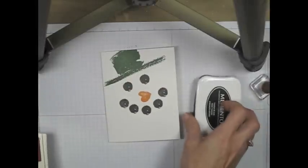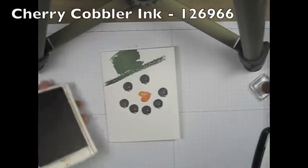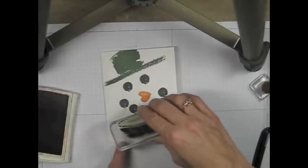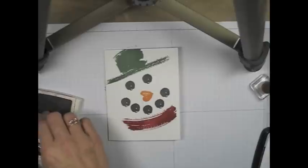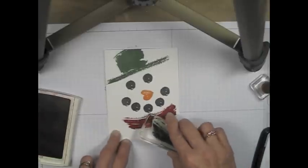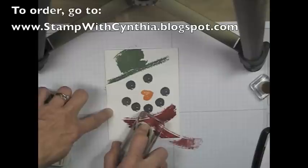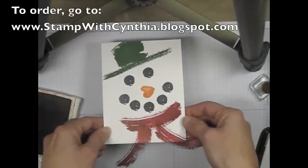And lastly, I'm coming in with some Cherry Cobbler for his scarf. His scarf will be two parts — a piece that goes there, and of course he does have a few pieces that go like that. And there you have it — a cute little snowman.